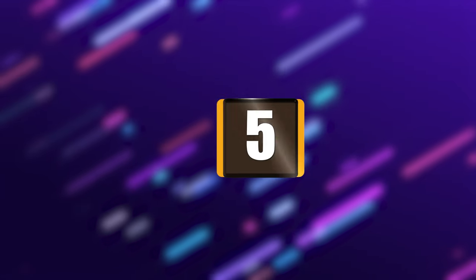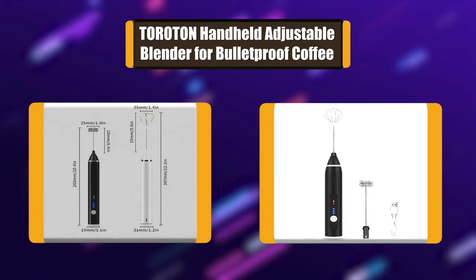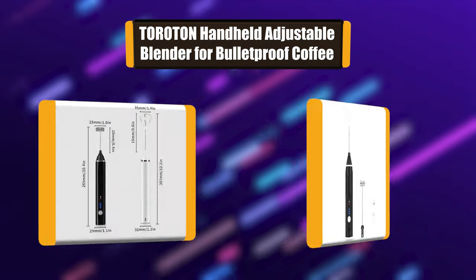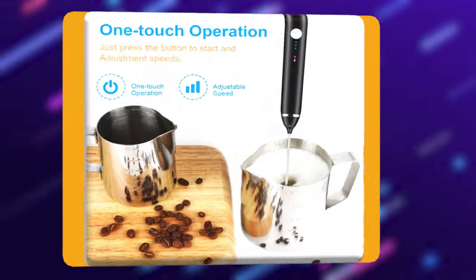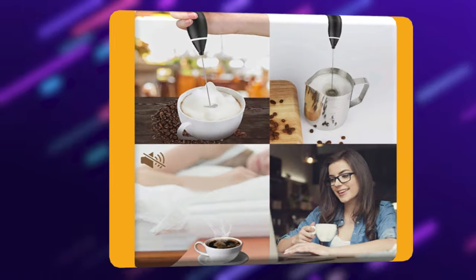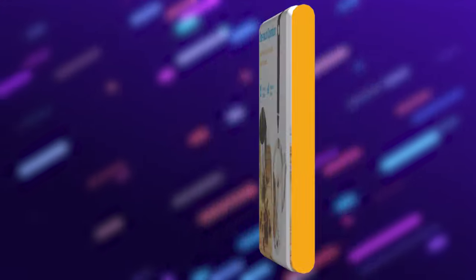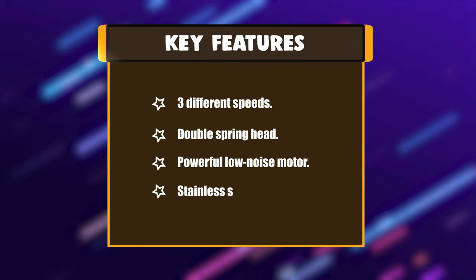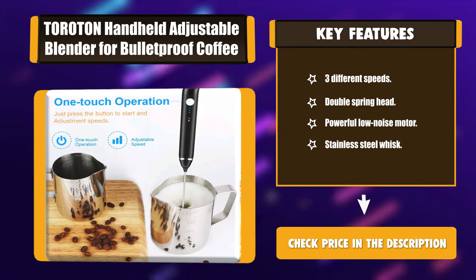Number 5: Torroton handheld adjustable blender for bulletproof coffee. It is easy to adjust between three different speeds to whip cream and froth milk. It also works well for beating eggs for a quick and easy breakfast, or mixing chocolate milk, protein drinks, lattes, and even bulletproof coffee. This electric blender comes with a USB charging cable and is fast charge capable. Key features: three different speeds, double spring head, powerful low noise motor, stainless steel whisk.